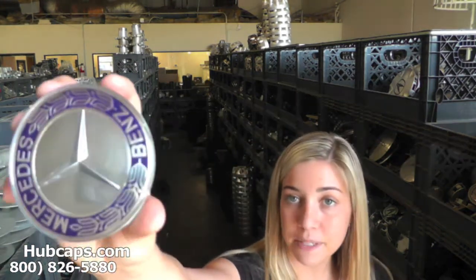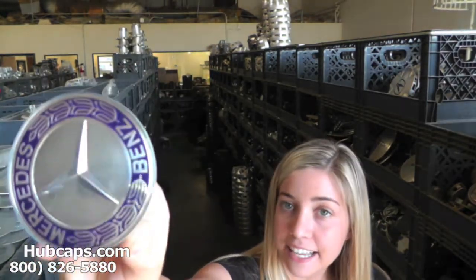Let's take a close look at one of our factory original Mercedes center caps and what you could expect from us here at hubcaps.com. All of our hubcaps and center caps here are used, however they do go through a full restoration process. As you can see here, this center cap is in excellent condition both front and back. We take pride in the quality of hubcaps and center caps we have to send out to you.